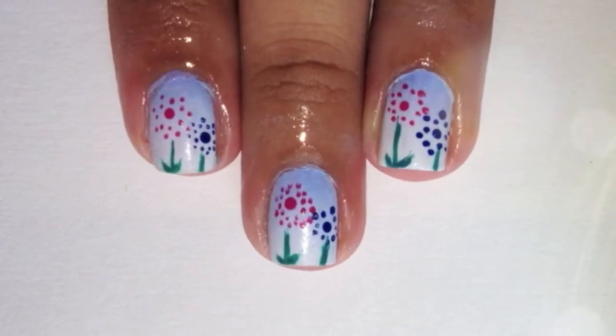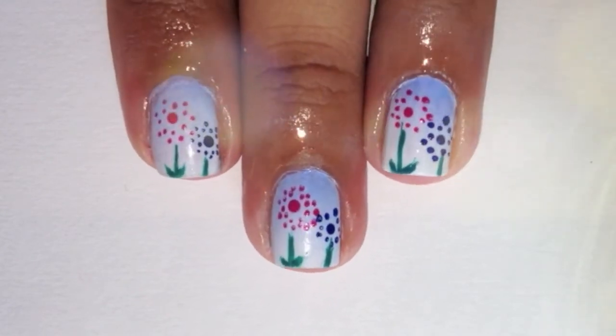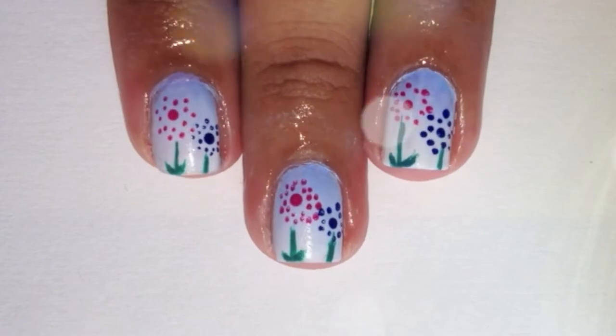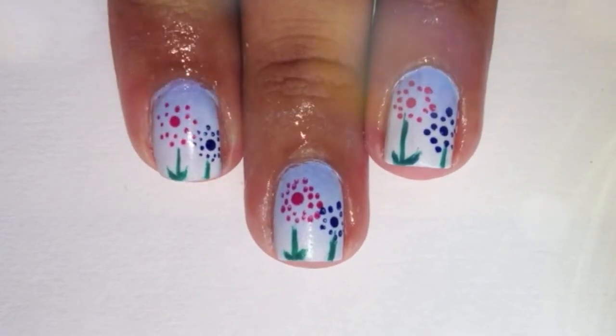And you are done with your polka dot flower nails. I hope you enjoyed this design. And if you do decide to do this, please share with me on Twitter and Instagram. Thank you for watching and I'll see you guys later. Bye!